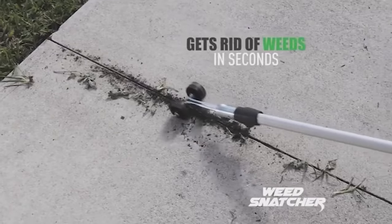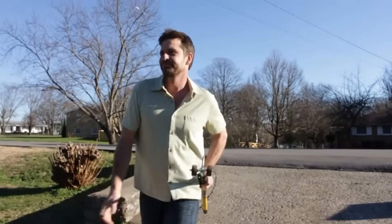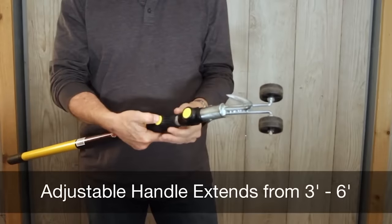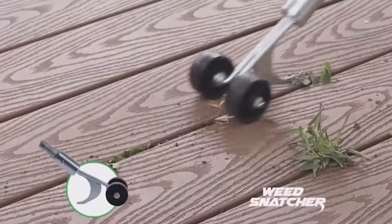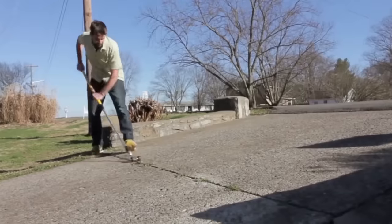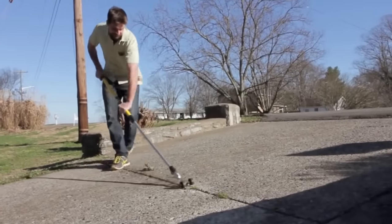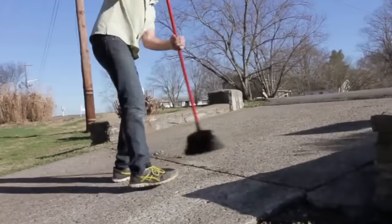The creators state that after using this tool, the weed doesn't appear for a long time. The reason is the unique design that allows ripping out any weed grass with the root. After processing the cracks, it remains only to sweep the torn weeds aside and the work is done. The price of the device is only $30.